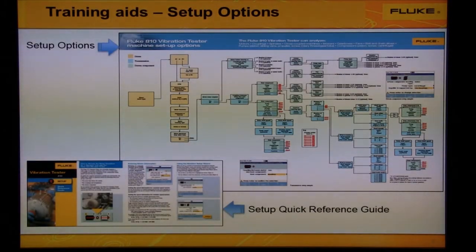We have two training aids to help you set up your machine. The first is the Setup Quick Reference Guide, which is good to use when in the field using the tester. The second training aid is called Setup Options, which is good to use when in the office with the viewer software on your PC. Then you can transfer the settings to the vibration tester for measurement.